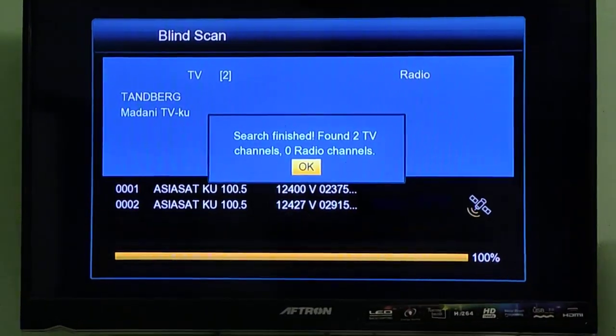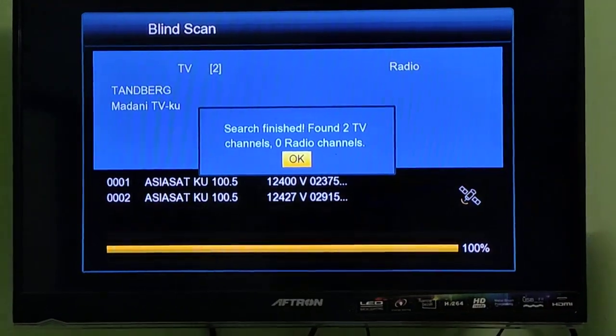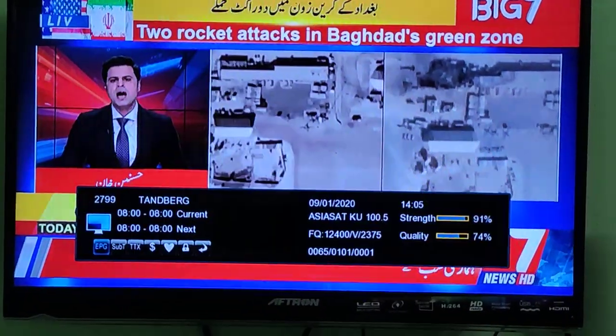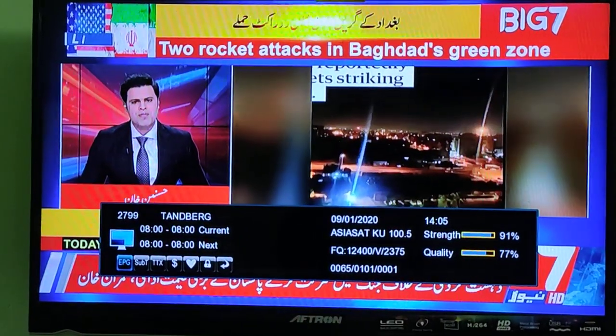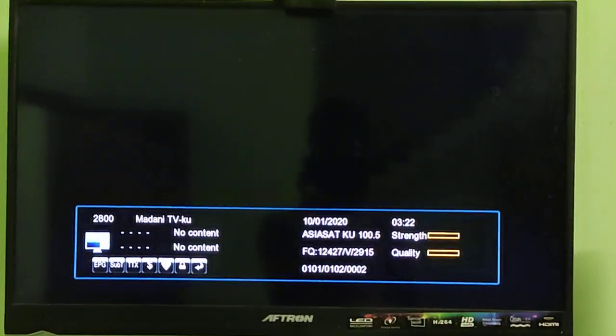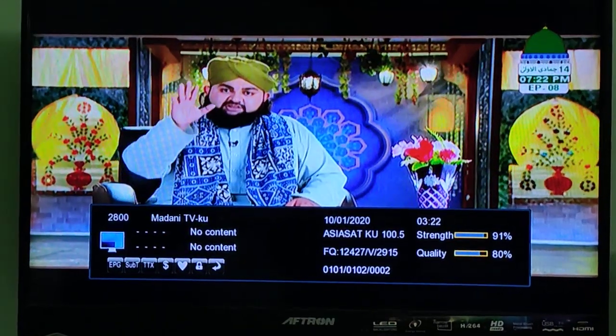There are two channels. There is a news HD. It is a Pakistan channel. There is a Madani TV. There is a little bit of a channel.